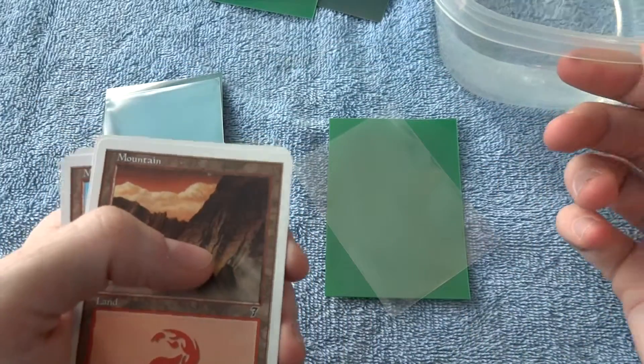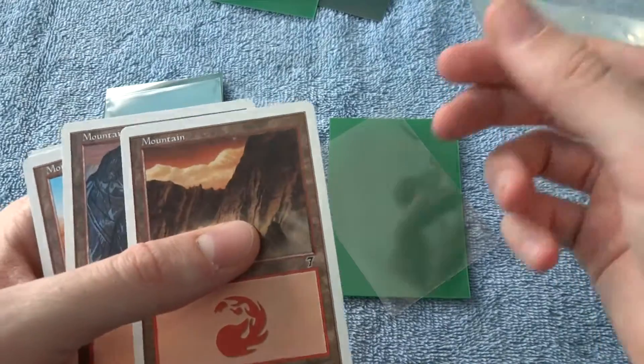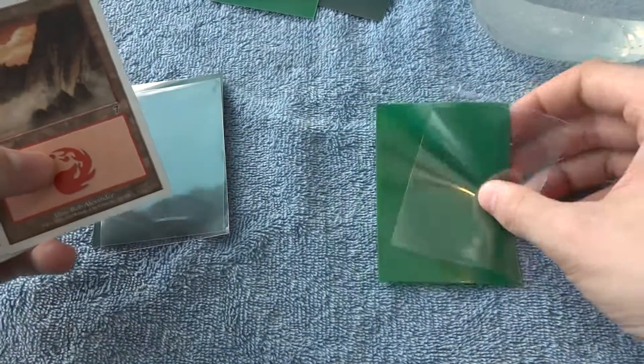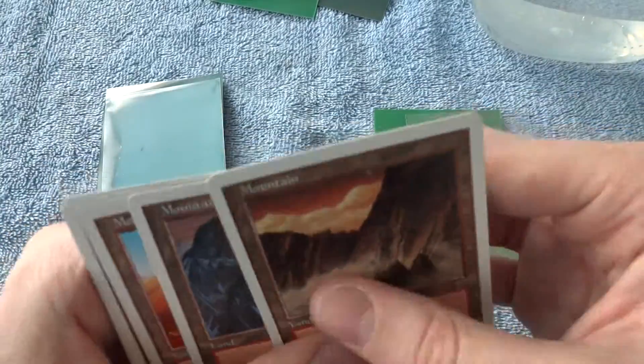I do have a bucket of water over here that we'll be doing some water tests on in a little bit. First, I'm going to go ahead and show you how to double sleeve your cards. It's a little bit counterintuitive, but it works pretty well.